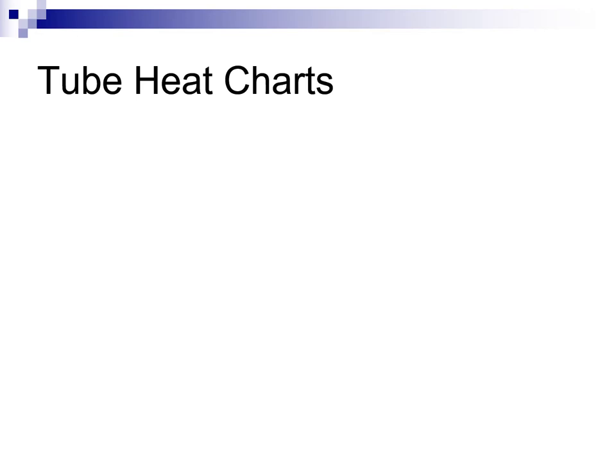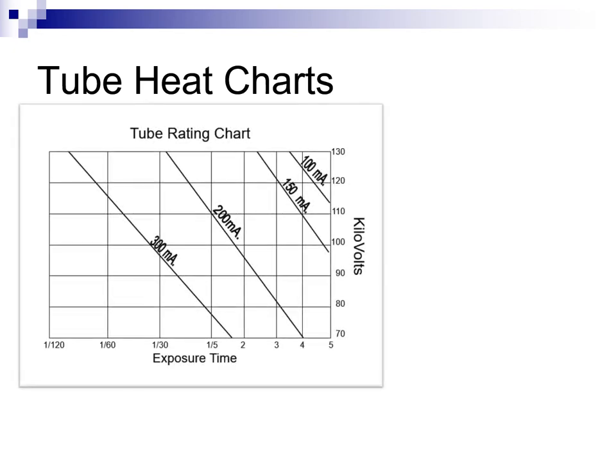Early radiographers had to be concerned about how much heat a given technique would generate and how much heat an anode could store before heat would cause damage. The tube rating chart was used to answer the question: will this exposure melt, pit, or otherwise damage the target? This chart was consulted before any new technical combinations were attempted.